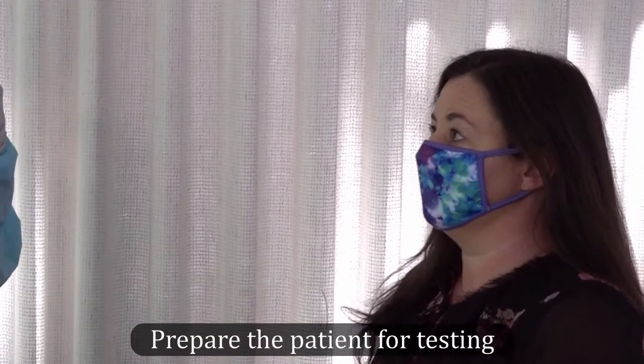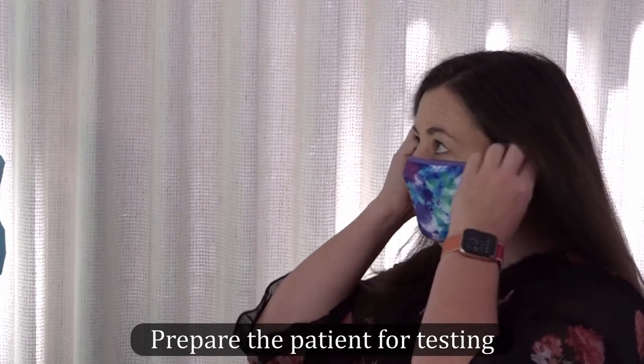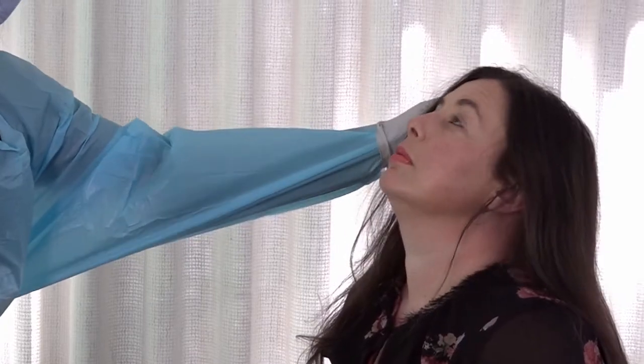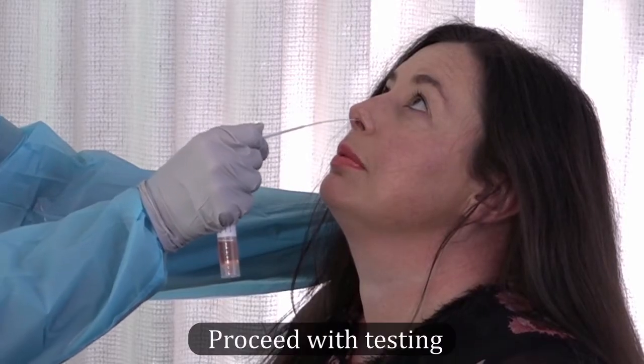The patient should be seated in an upright position. Ask the patient to tilt their head back to enable insertion of the swab at the proper depth to collect the specimen. Tilt the patient's head back 70 degrees.